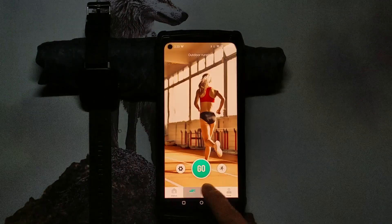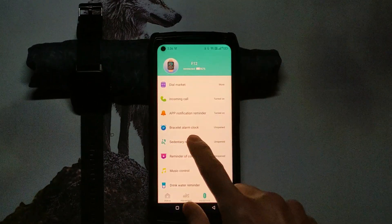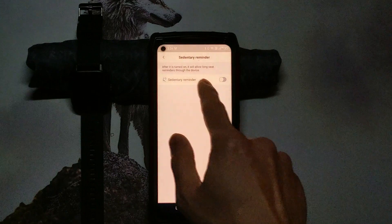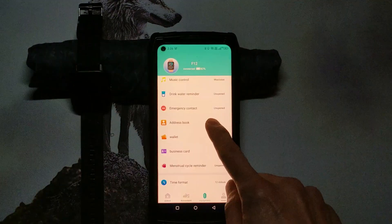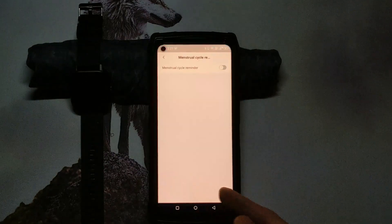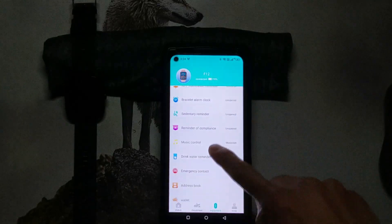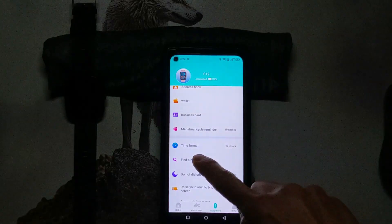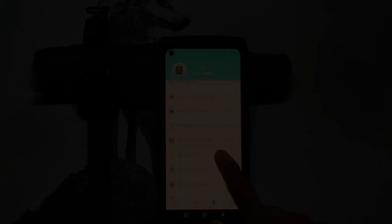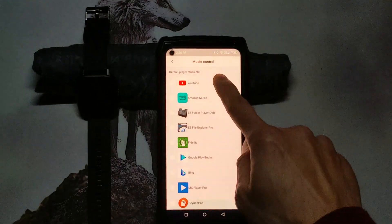It has the usual fitness trackers which I don't really use but they're there. There are the usual reminders like a sedentary reminder to get yourself up and moving if you're sitting too long, a reminder to drink water, and a menstrual cycle reminder. Common tools are here like the find-the-watch and music control settings — which is not what it seems like, we'll get to that later.